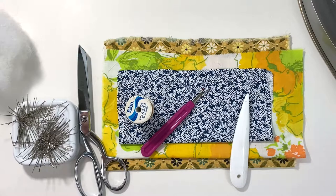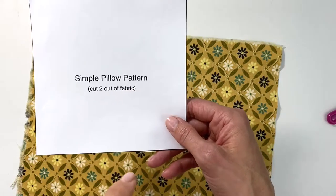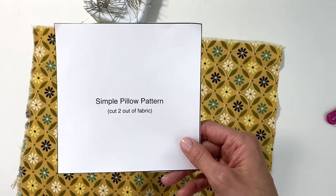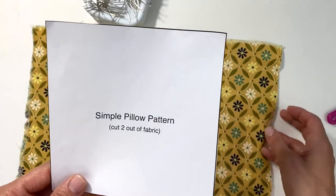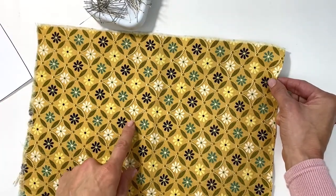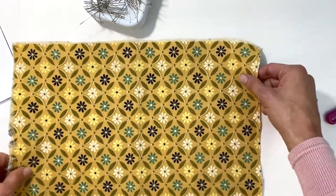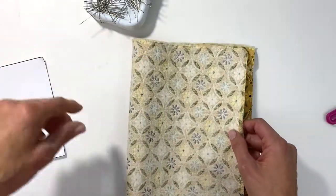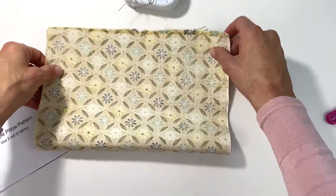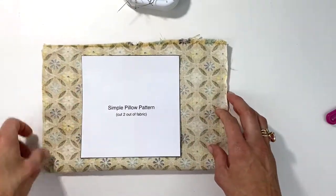I've gone ahead and cut out my pattern. The simple pillow pattern tells you to cut two out of fabric. Remember from our previous class, you always cut your patterns on the wrong side of the fabric. Since I'm making the front and back the same pattern, I'm going to fold the fabric in half, pin it down, and cut it out.